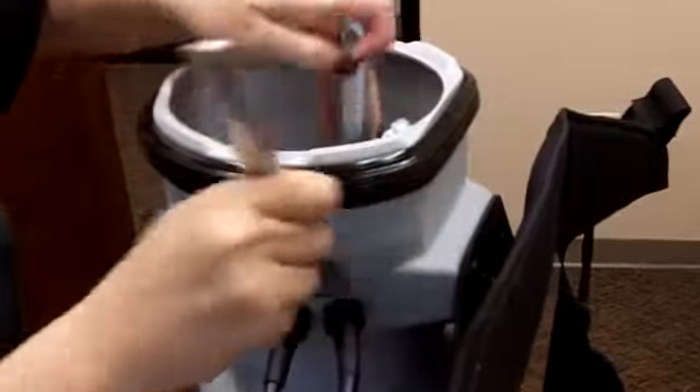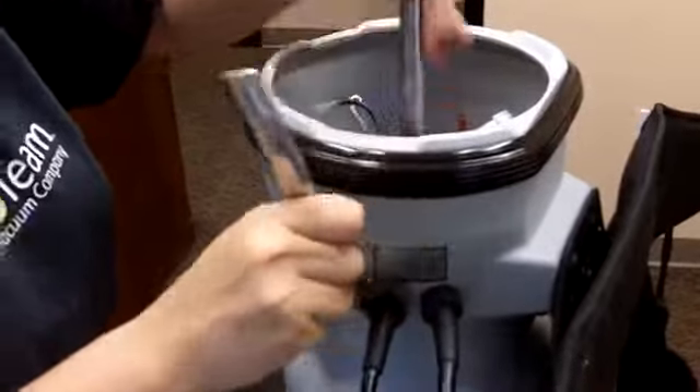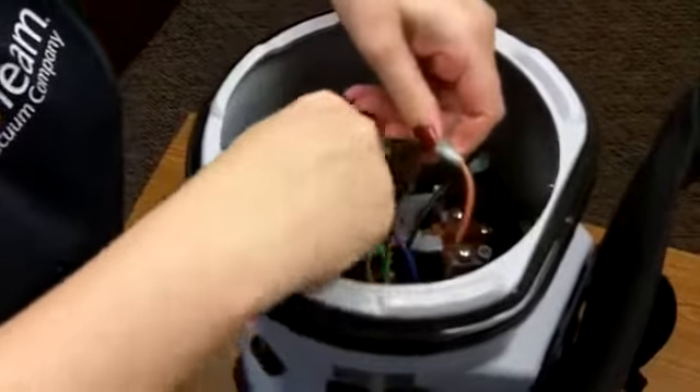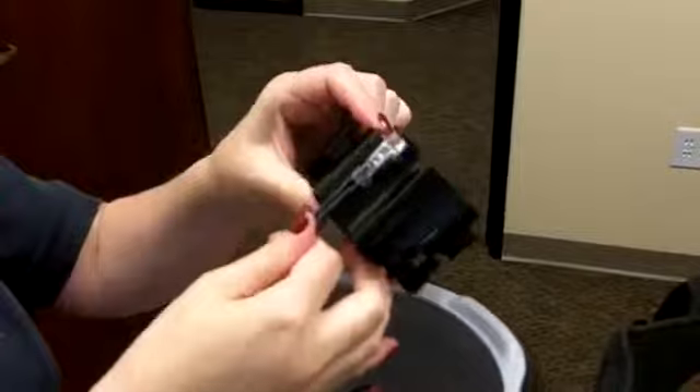Fully tighten using two 7/8 inch open-ended wrenches on the strain relief and nut. Reconnect the wires according to the wiring diagram to ensure correct connections. Insert the thermal protector wire into the side pocket of the motor shroud.